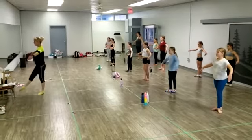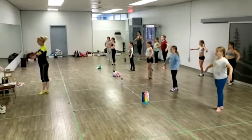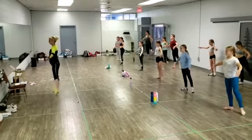Same thing with dégagé. Off the floor, close front. And off the floor, close back. And off the floor, close front. And off the floor, close back.